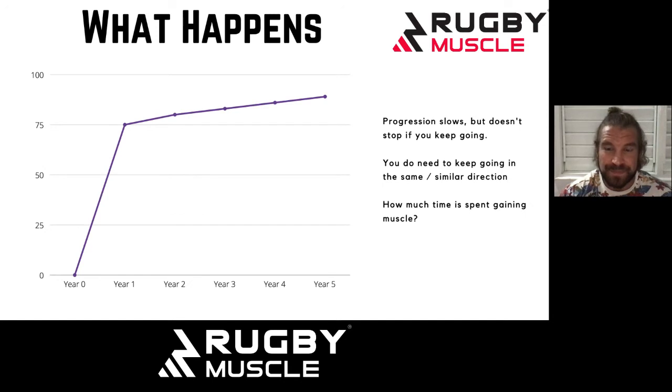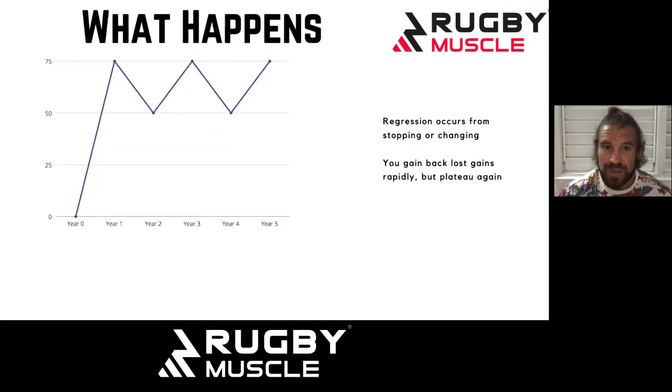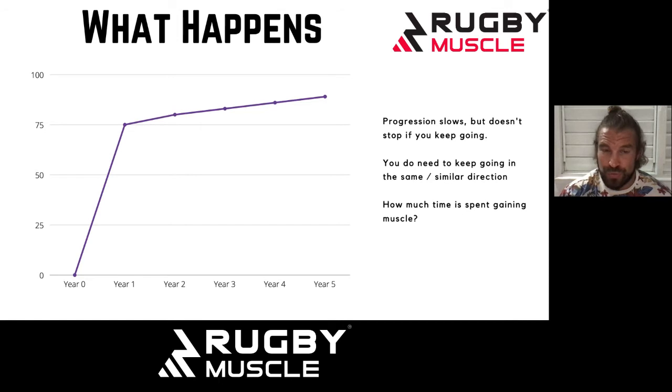That's what we're going to address in this podcast. Progression slows down as you get on in your training career, but it doesn't stop. What I've shown here — a big growth spurt in year one that looks like it's flattened out — when you zoom in closer to that apparent plateau, it's not a complete plateau. It's just a much, much more shallow incline, which means you're still progressing, just at much slower rates than what you're used to.